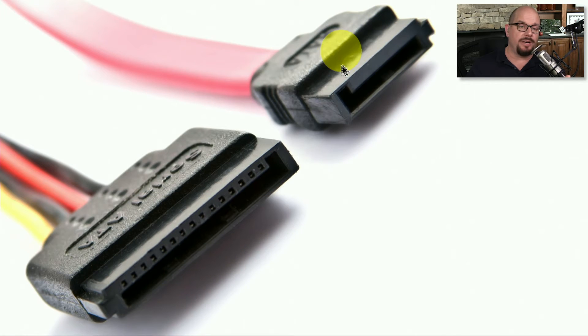The smaller data connection has a cable that runs back to the motherboard. The power connection is usually coming directly from the power supply of your computer, and both of those plug into the back of your storage device.